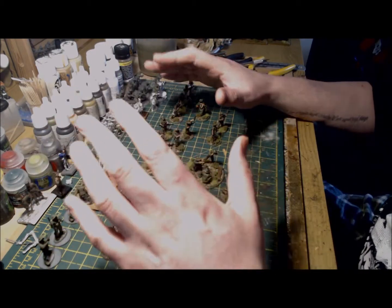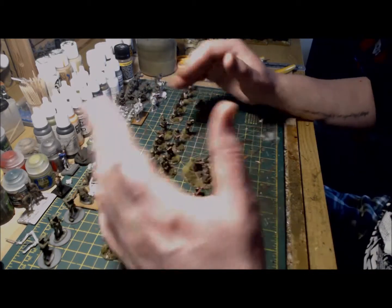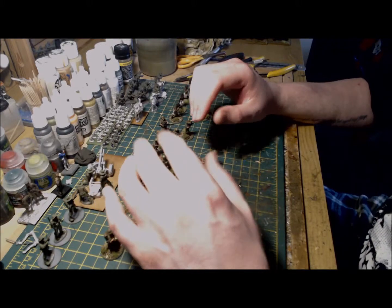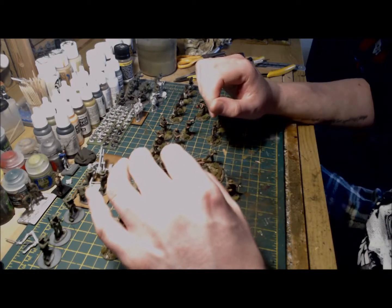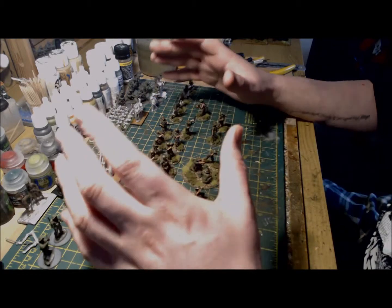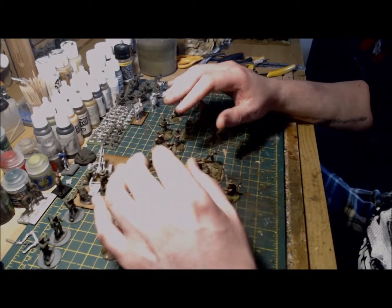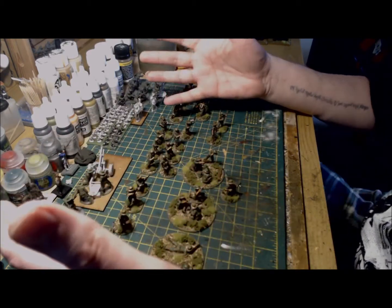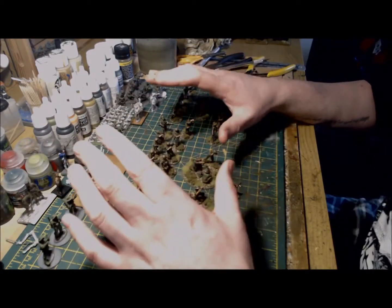For armor and transport I'm currently working on a Matilda kit — the Matilda really suits the Australian list and gives it that historical aspect I look for in all my projects. I'm also cannibalizing an LVT Buffalo from an old British project that I've been stripping down for the past year or so. The Buffalo has a transport capacity of 24, so it may turn out to be super useful.